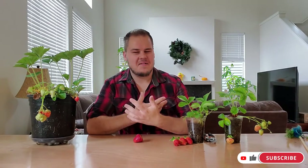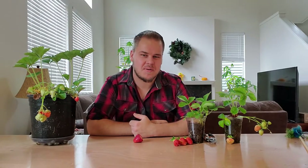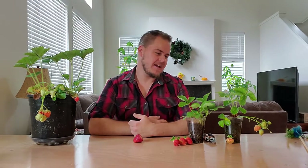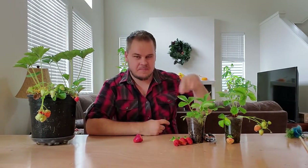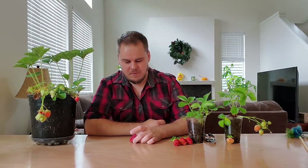Hey guys, welcome to another episode. Today we're going to be talking about strawberries again — I know, another strawberry episode — but I just had a really good scenario come up where I have all three of my varieties ripening at the same time, and I also have a store-bought strawberry that I want to compare them all to.